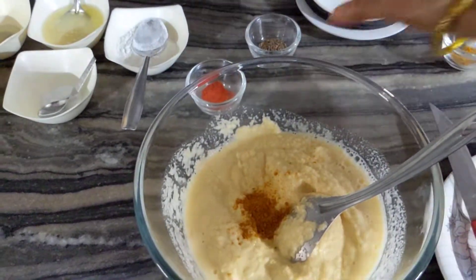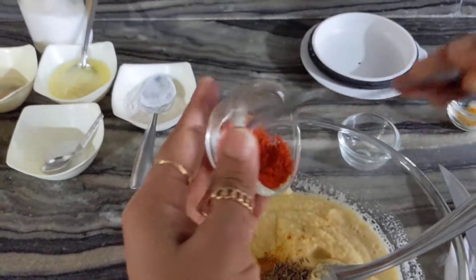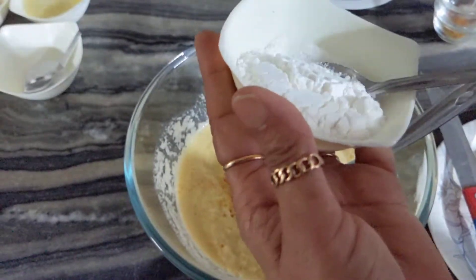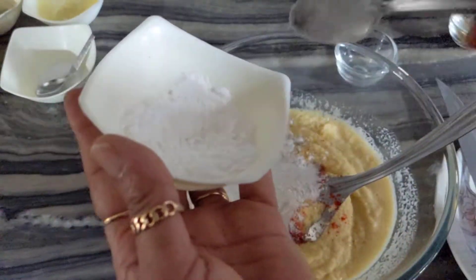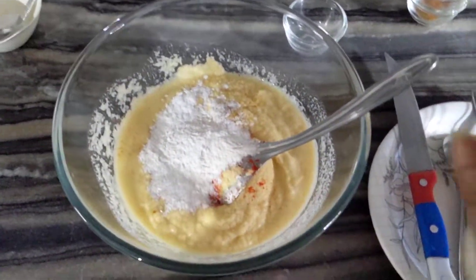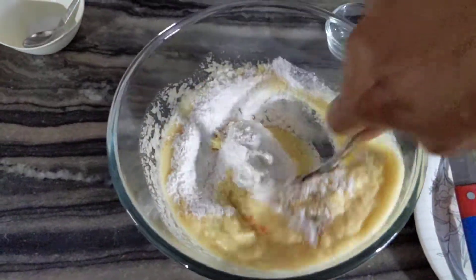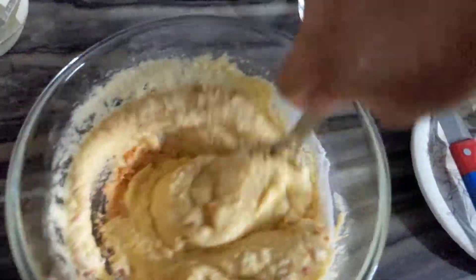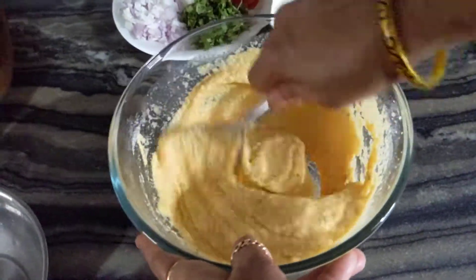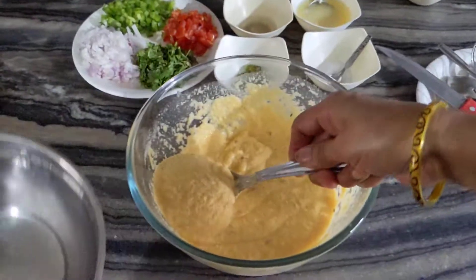Half teaspoon of jeera. I am going to put it in for about 4 to 5 minutes.